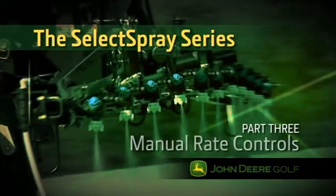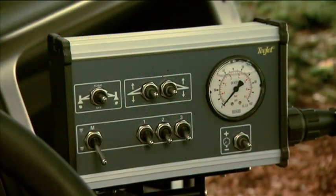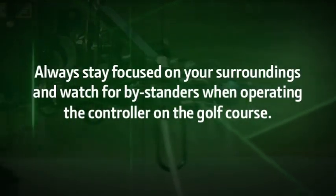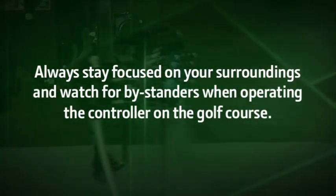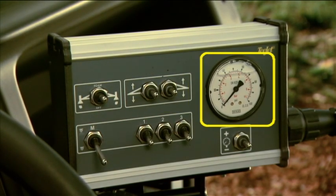In this section, we'll show you how to use the manual rate controller. With this controller, you can manually control your spraying operation parameters. Always stay focused on your surroundings and watch for bystanders when operating the controller on the golf course. On the upper row left to right is the foam marker switch, the left boom wing lift lower switch, the right boom wing lift lower switch, and the pressure gauge.